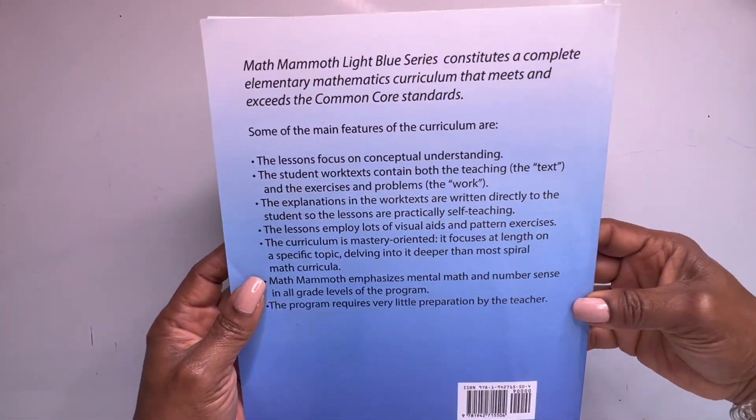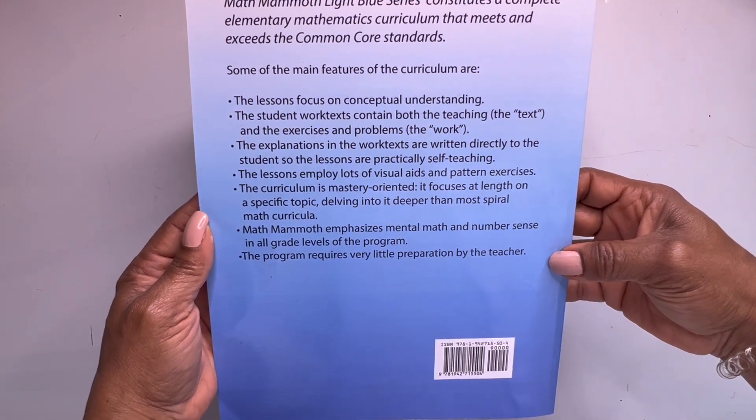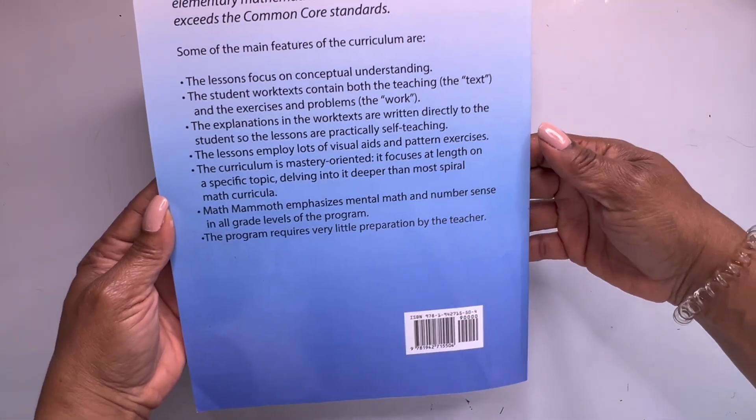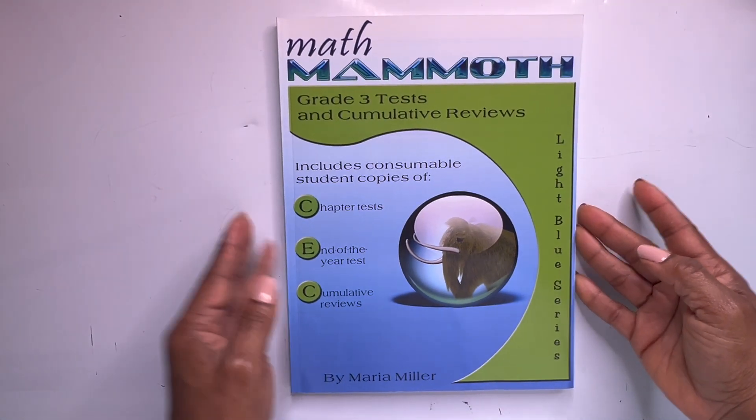Another one done. This was the workbook B text — that's just the back. All right, let's move on to our tests and cumulative reviews.